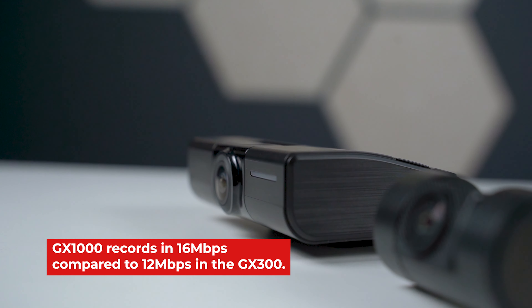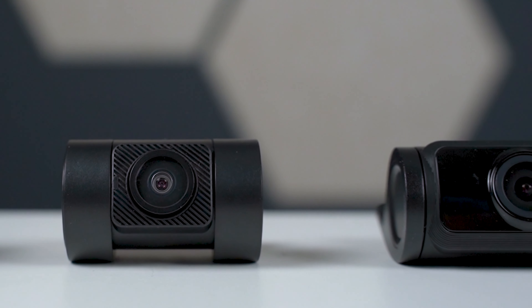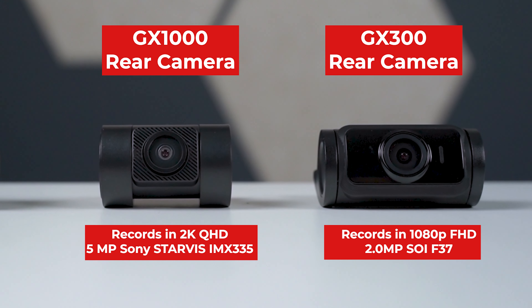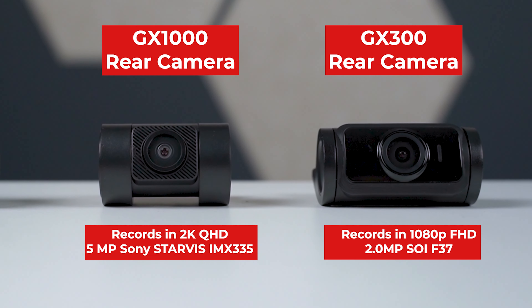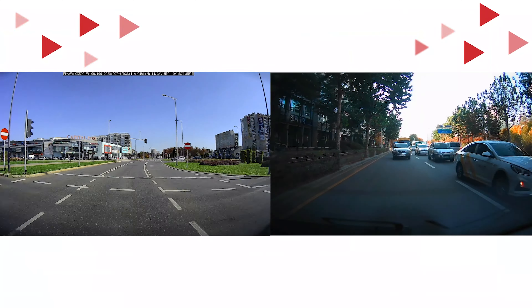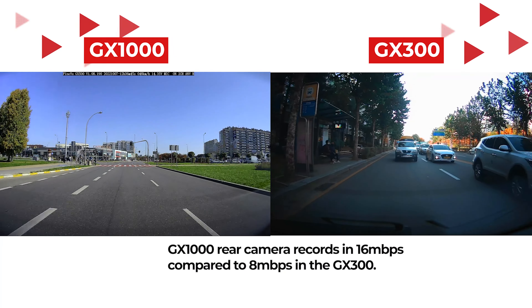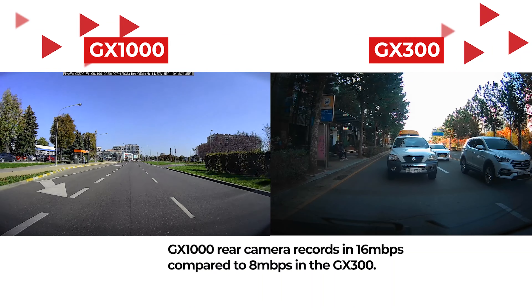So with the GX300, FindVue used the 2 megapixel Silicon Optronics F37 image sensor in the rear camera to deliver 1080p Full HD. Now with the GX1000, they upgraded that to a 5 megapixel Sony Starvis IMX335, making the rear a 2K QHD camera as well. The rear camera now records at a higher 16 megabit per second bitrate compared to the 8 megabits from the GX300 rear camera.